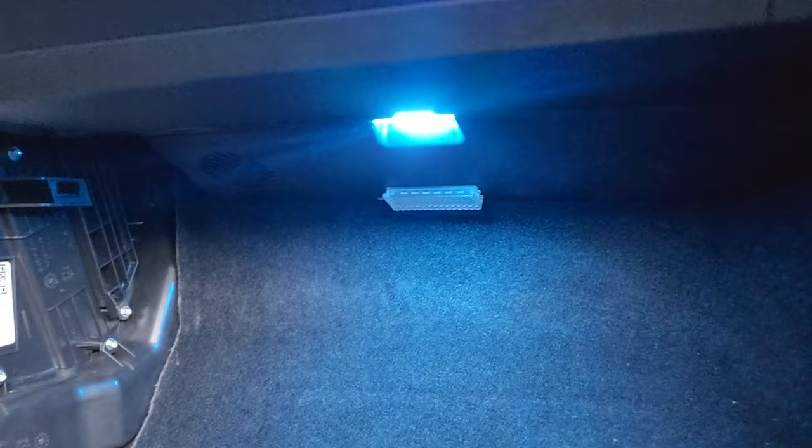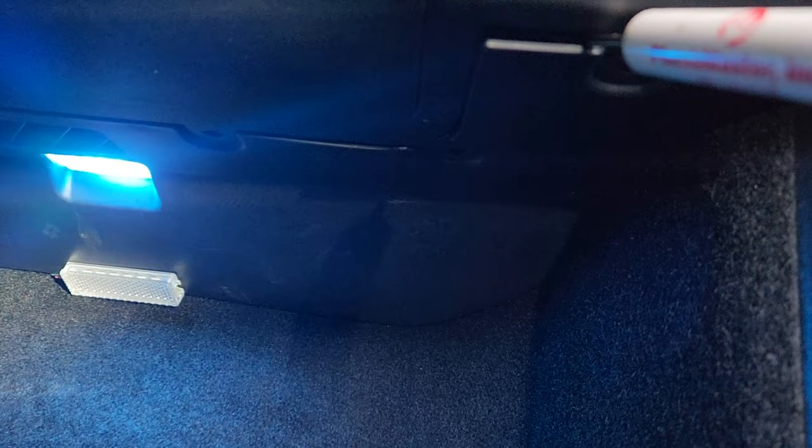While at the passenger side by the center console, remove the footwell panel at the bottom so we can fish the 12-volt wire from the firewall. There are four clips to remove — use a screwdriver to pop each one out. After removing those four plastic clips, pry from the front of the panel because there's a hook at the back.